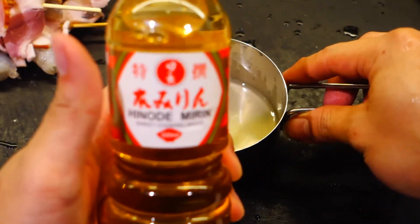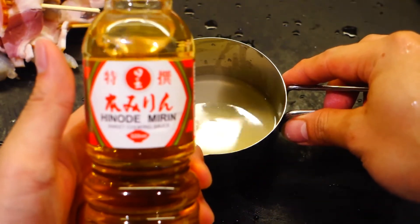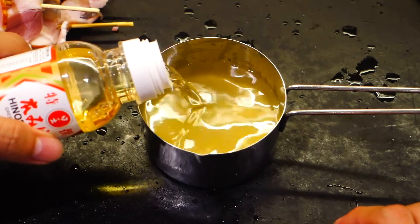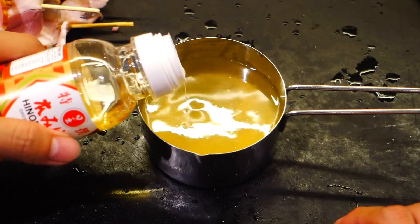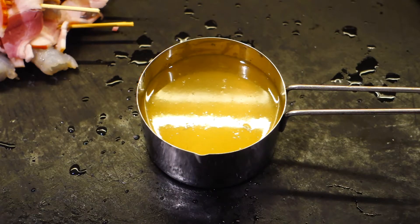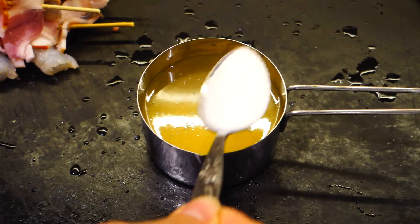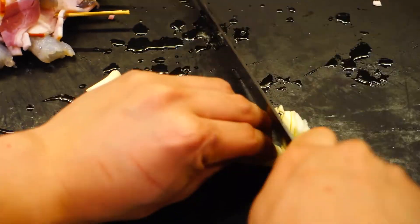Next we're gonna make the sauce, which is really simple. You just need a quarter cup of lemon juice and also some mirin. Mirin is a type of Japanese cooking wine, slightly sweeter than sake. For this you'll need half a cup of mirin, followed by just one tablespoon of sugar — you don't need much, just enough to offset the acidity from the lemon a little bit.